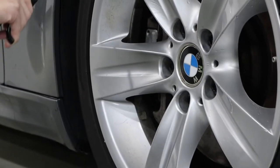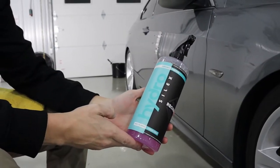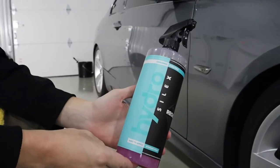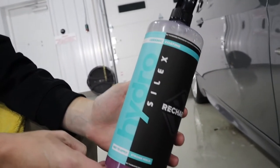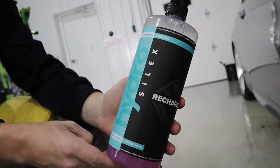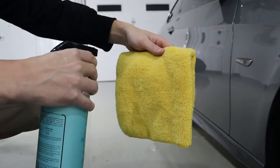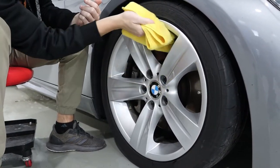The reason why you want your wheels and tires to be dry is because we're going to be putting Hydrosilic Recharge on them. This is a sealant for your paint or your wheels — you can put this on pretty much anything. Having this on your wheels is going to make it easier to clean the next time you go to wash your car. To apply it, spray a little bit on a microfiber towel and massage it into the wheel.